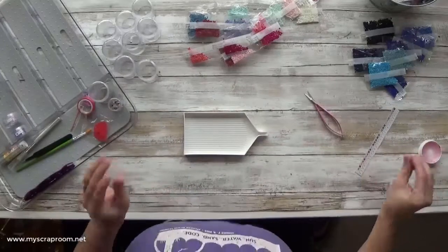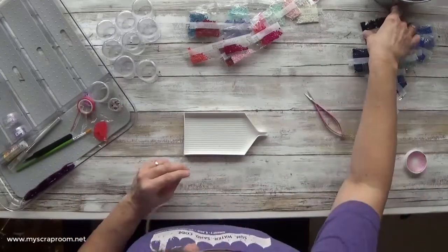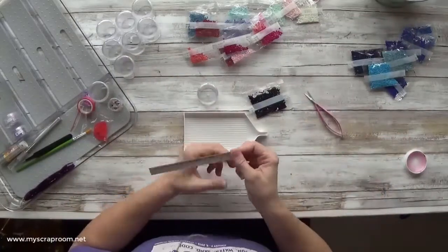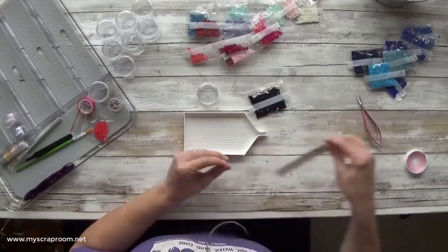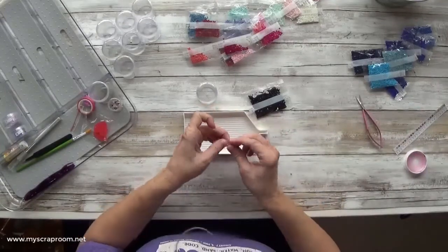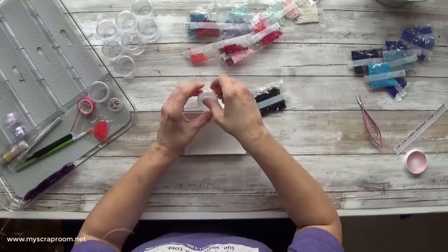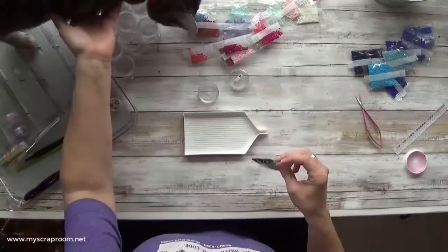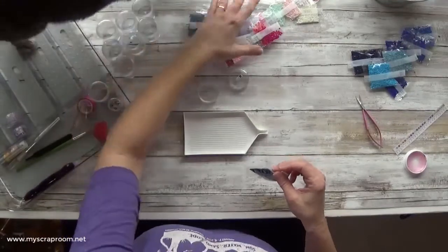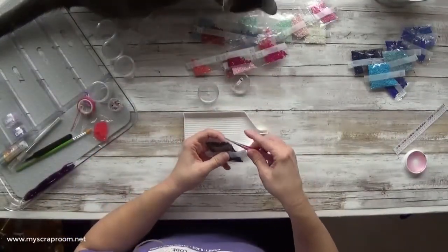If you're wondering about that pink pot that I keep putting my fingers into, that is SortQuick — it is a fingertip moistener. I worked in healthcare for many, many years and you learn very quickly in a hospital setting: don't lick your fingers. So I kind of became addicted to SortQuick, having my fingertips prepped to work on things and play with paper and stuff like that. So I use SortQuick instead of licking my fingers — that's why you see me dipping into that pink pot.